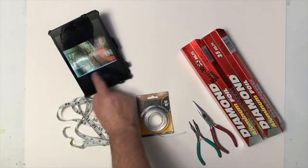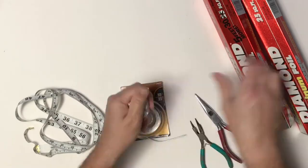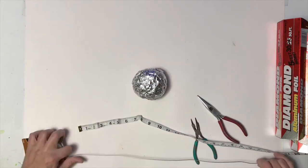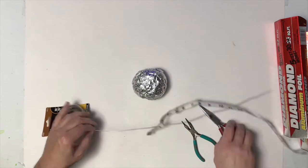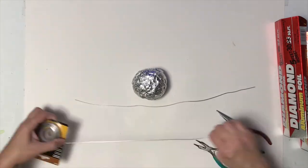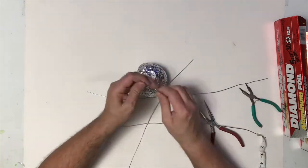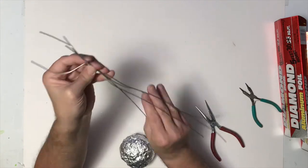Before I got started I did download some reference images of Groot to use while I'm sculpting him. I'm going to take some foil and build it up into a large ball and press it against my desk — basically this is what I'm going to use to create my armature on. So I'm going to cut four pieces of wire, and two of them I'm going to have a little bit longer. Those are going to be the two that have the arms. Now I'm going to take the wire and bend it around that foil ball.